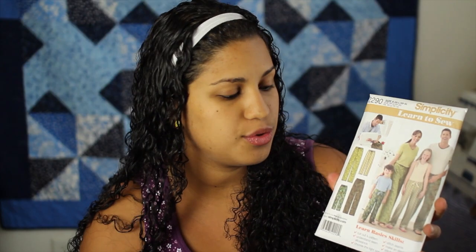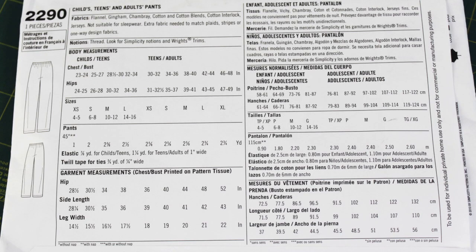In this one pattern you can do sizes from kids all the way to adults. Today, for part one, I'm going to walk you through the back of the pattern - it talks about measurements, what you need, what type of fabrics - so we'll go through all this information so that for part two next video, you'll have everything you need.